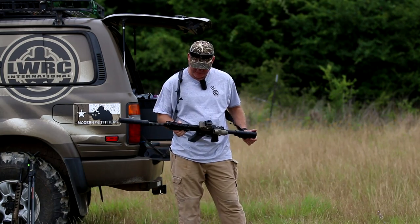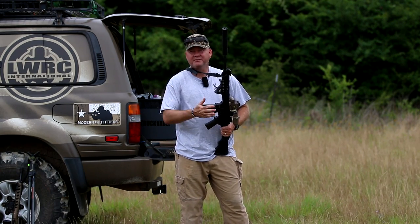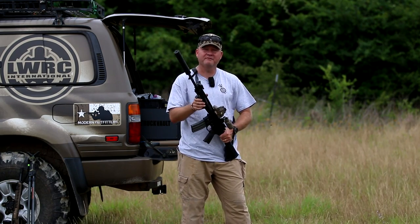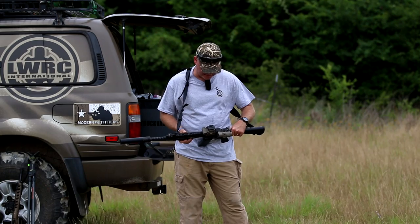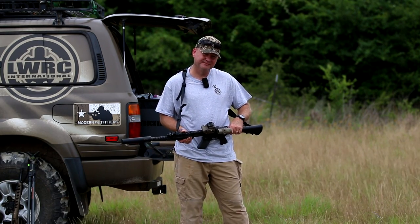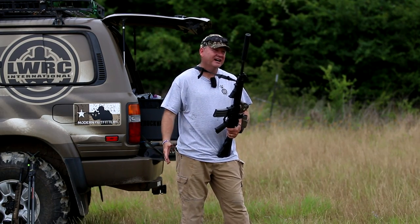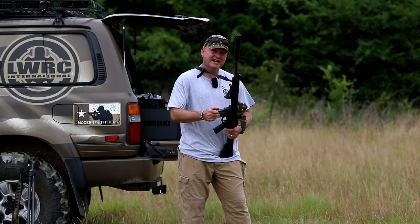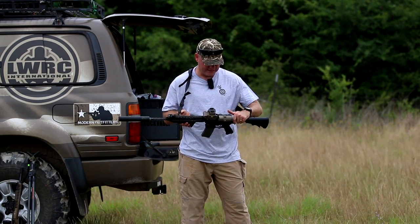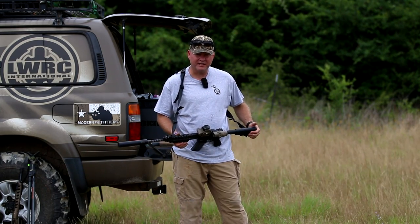Another thing I forgot to mention in the opening is all my LWRCs have the Geissele triggers in them — very nice, very awesome triggers, and I've been spoiled by them. This is no Geissele trigger. If you've been using them, you're going to feel the difference. If you like to use the sear reset like I do, it's not going to be the same. But again, it does something totally different that other triggers do not. As you saw, that was a 30-round mag gone that quick.